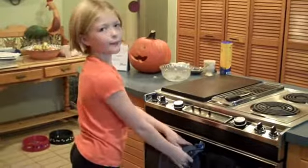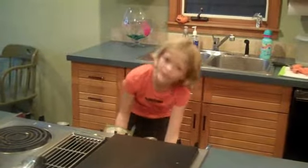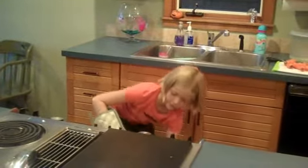And then you bake them. We're finally ready to bake them. These are going to be good.